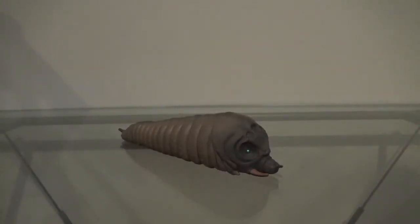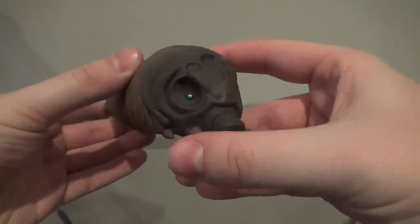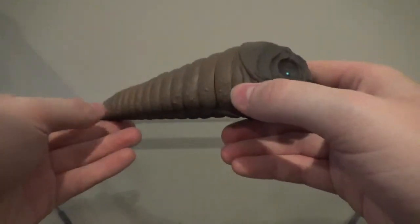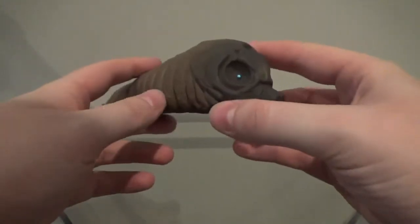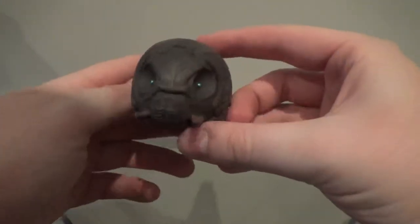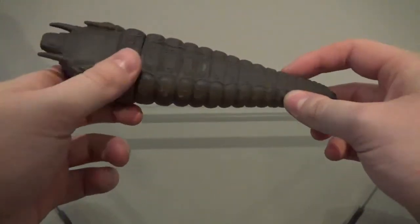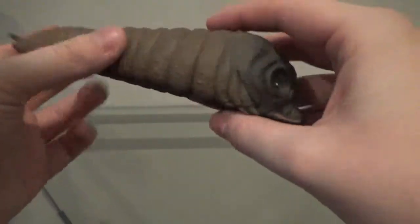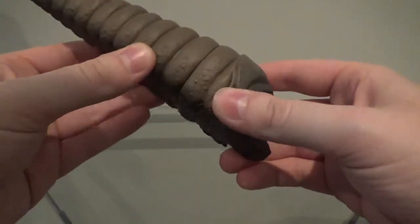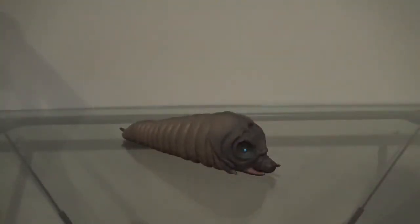Now let's take a look at the sculpt. The sculpting on this figure is actually one-to-one with how she looked in Godzilla Tokyo S.O.S. — not so much Godzilla vs. Mothra Battle for Earth, but in Godzilla Tokyo S.O.S. this looks very accurate. Nothing too big to point out in terms of sculpt here — it's just Mothra Larvae. The sculpting looks very nice and gets a pass.